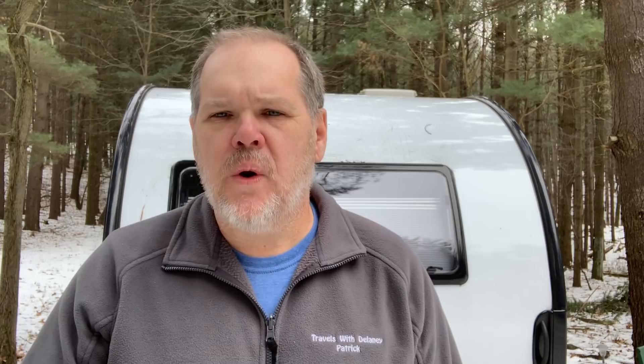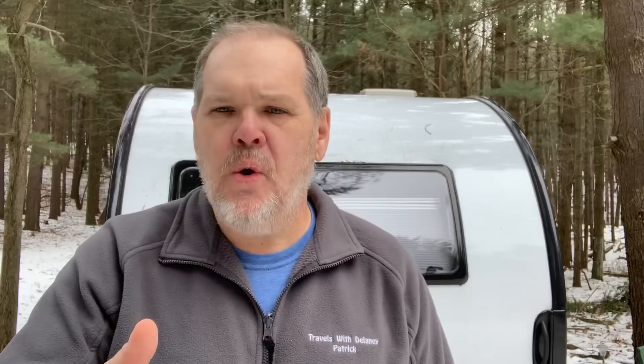Whenever we get ready to go camping, I always start wondering where we're at on propane. In the past, what I typically did was I would disconnect my tank and use a luggage scale to weigh it. Your tank will be stamped with a tare weight on the side, so as long as you know what it weighs empty and what it weighs full, you can do some simple math and figure out where you are. But boy, that's sure a pain.